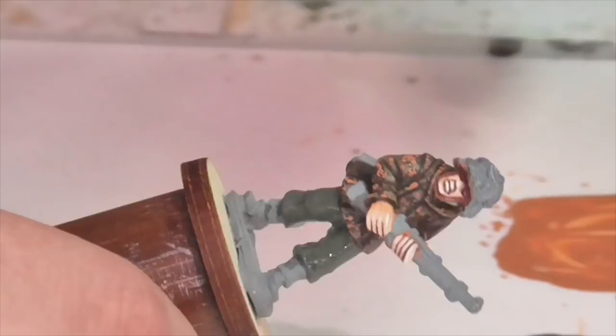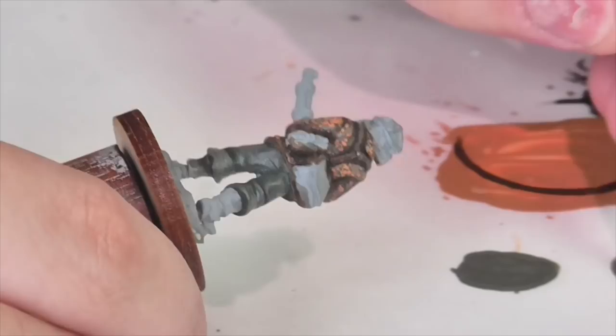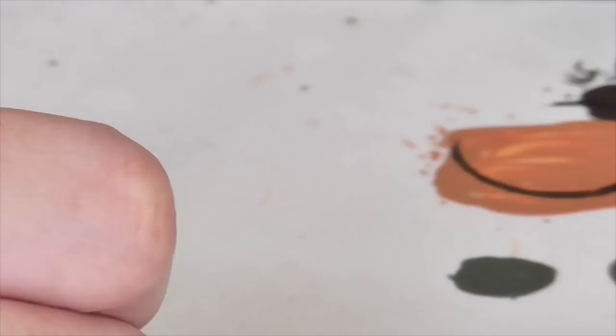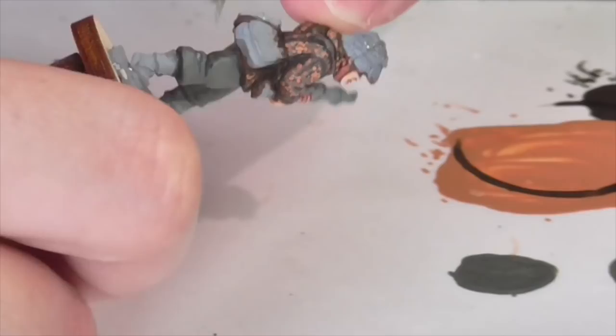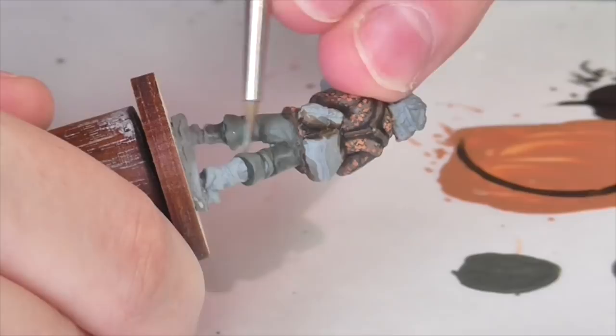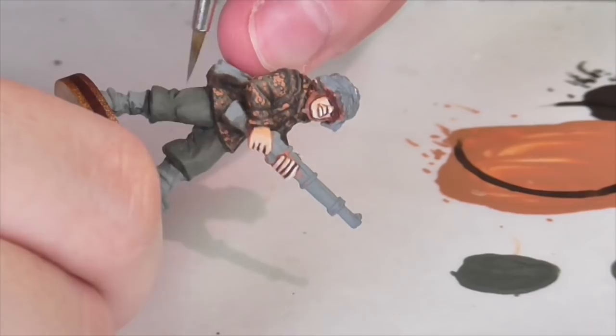For the wash I'm taking Nuln Oil and mixing in some Coelia Greenshade, and applying a pretty heavy wash to the entire pair of trousers. Once the wash is dry you can start highlighting. I'll first highlight just with the German Field Gray again with nothing added, because the shade color I applied as a wash was so strong that you can go right ahead and highlight with the original base color and it will make a difference. Apply it pretty much everywhere, leaving the nice dark color down in the creases and folds.